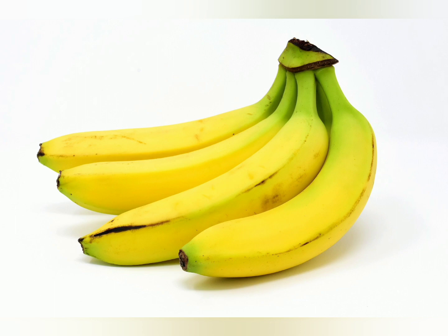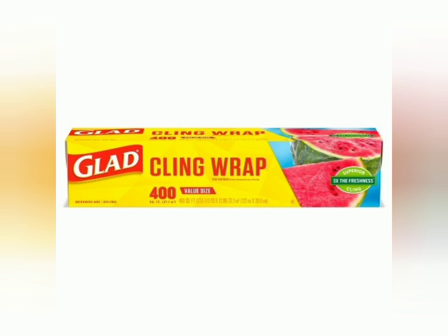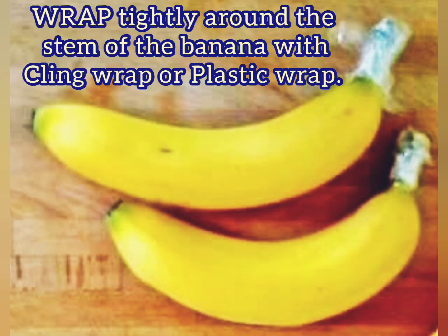Next are bananas. As they release ethylene gas towards the end of their stem, to keep them fresh for long, separate the bananas and wrap their stem tightly with cling wrap or plastic wrap, as shown here.